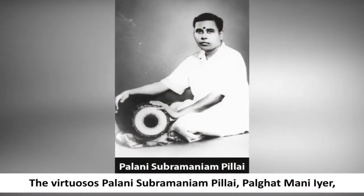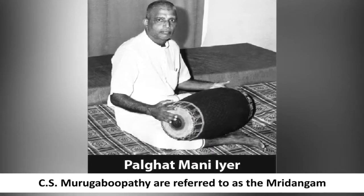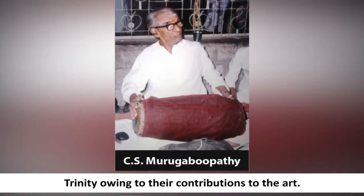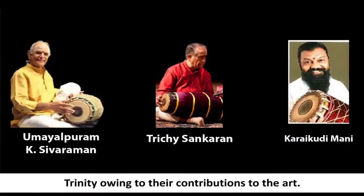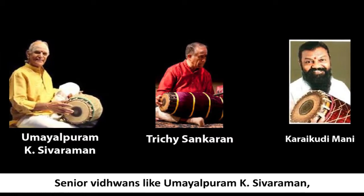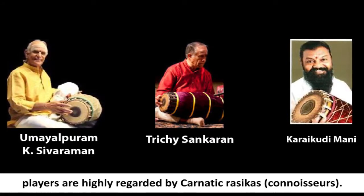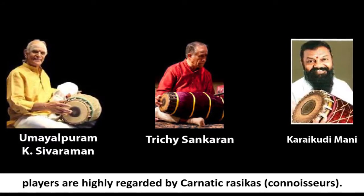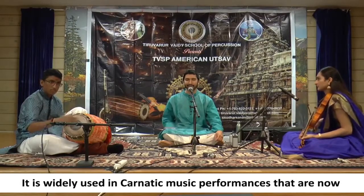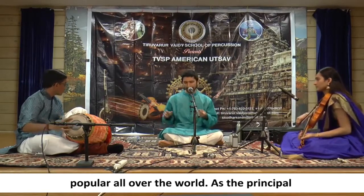The virtuosos Palani Subrahmanyam Pillai, Palakad Maniayar, and C.S. Murugapupati are referred to as the mridangam trinity, owing to their contributions to the art. Senior vidwans like Umayalpuram Keshivaraman, Trichy Shankaran, Karayakudi Mani, and many other brilliant players are highly regarded by Karnatic rasikas.